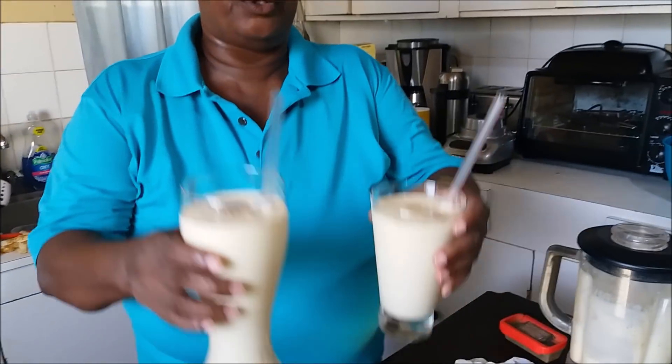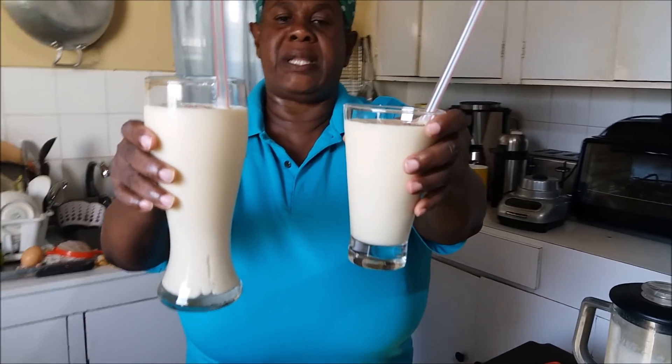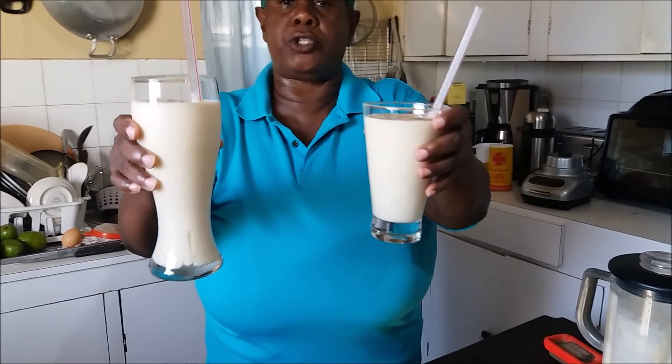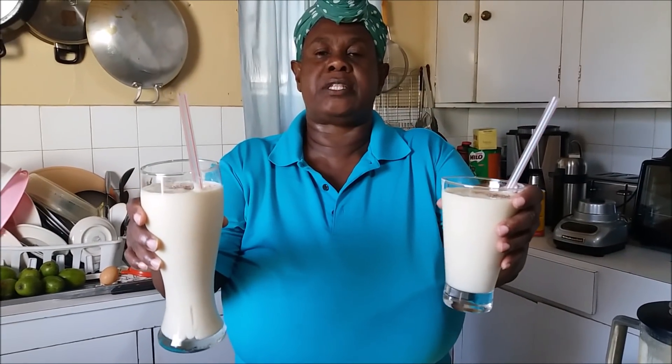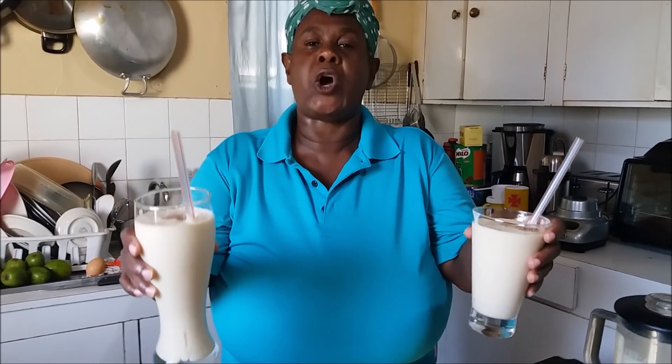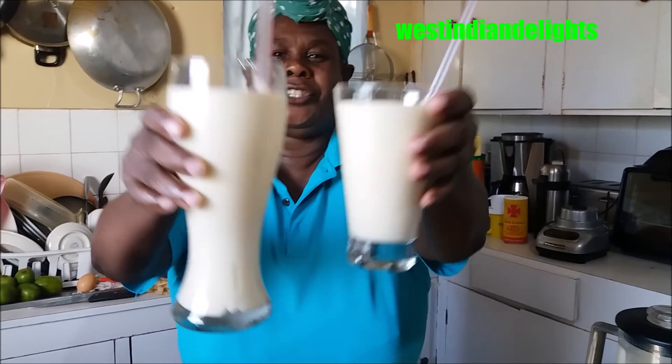Let me present to you — from my kitchen to yours. From my Jamaican kitchen to your family table, to your plate, and most of all to your stomach, especially to your Christmas morning breakfast table. It's Irish potato punch done from scratch. You saw me, I did it for you. Please do enjoy. Cheers.